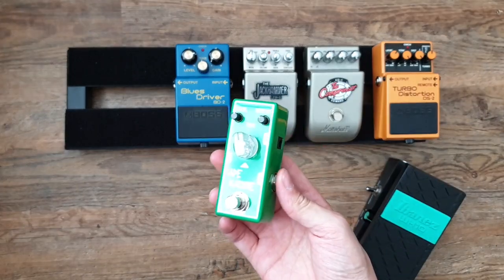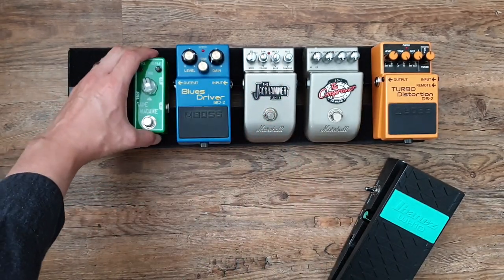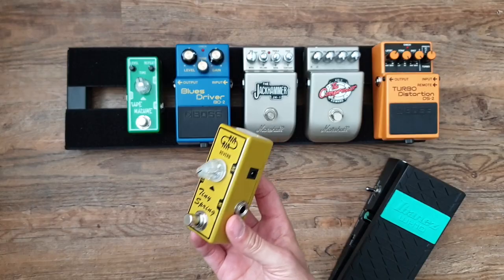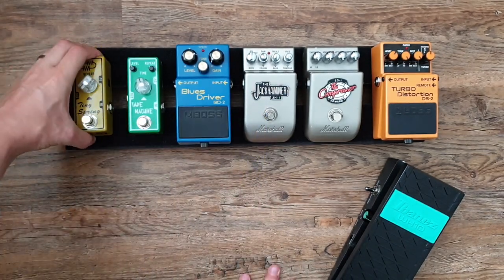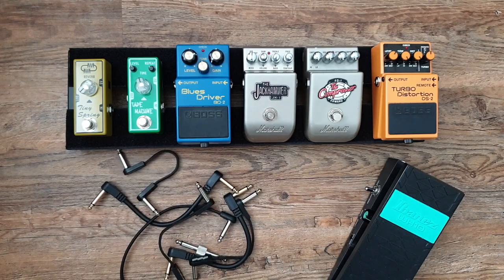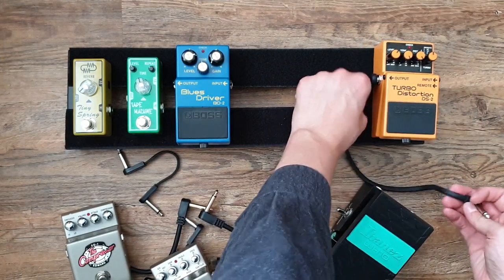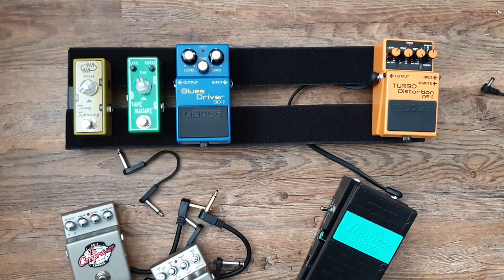I've opted out of getting a chorus or fuzz — things Frusciante was known for — and instead I'm going with a classic combo of delay and reverb at the end of the board. These are Tone City pedals purchased through Andertons: the Tape Machine analog delay and the Tiny Spring reverb pedal. This is an essentials grab-and-go setup — if I've got a gig tonight, everything I need is on this board.